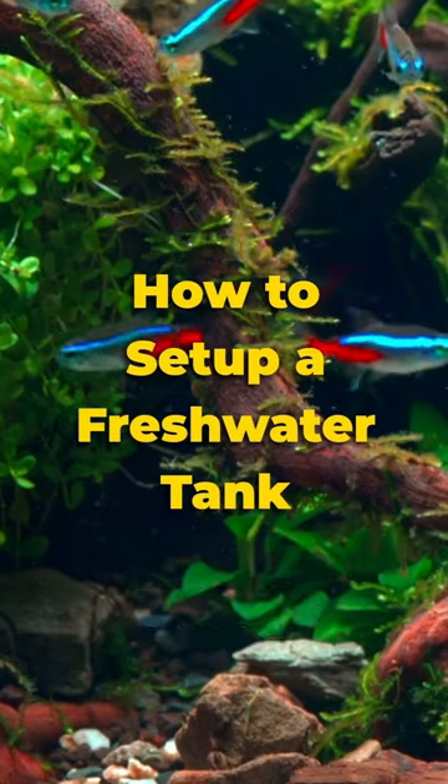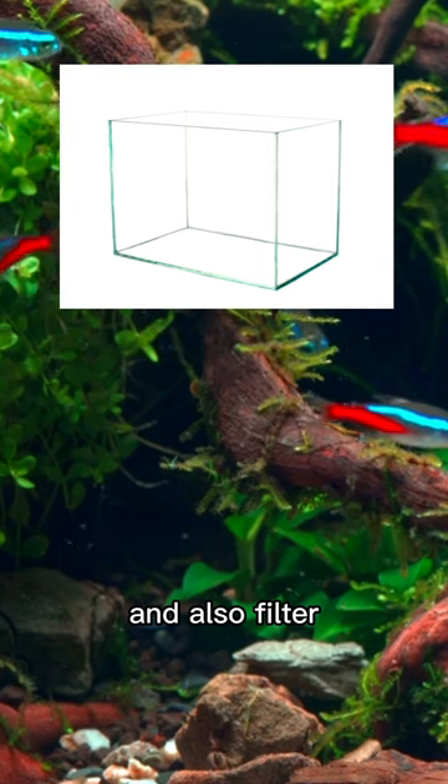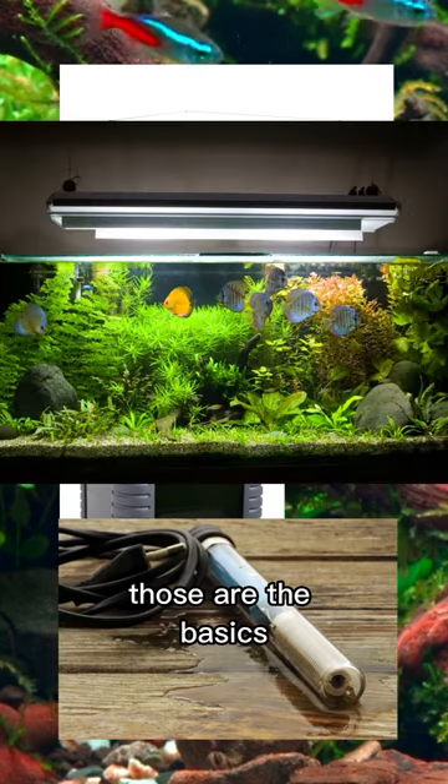To set up a freshwater tank, you need an aquarium tank, a filter, a heater, and lights. Those are the basics.